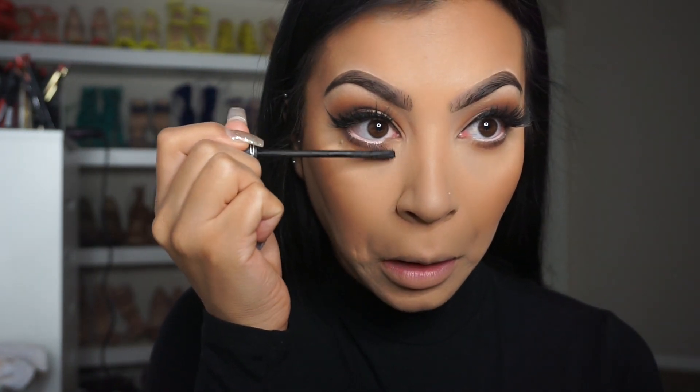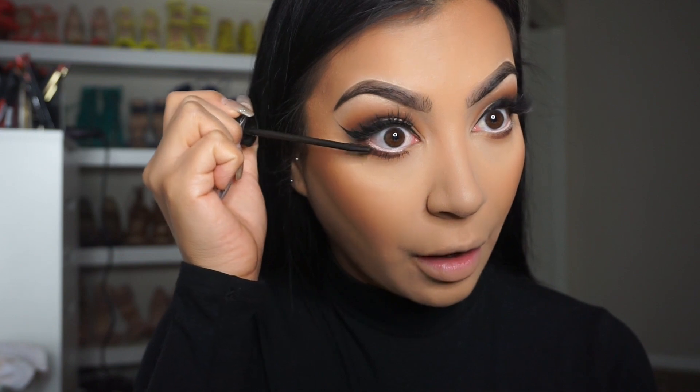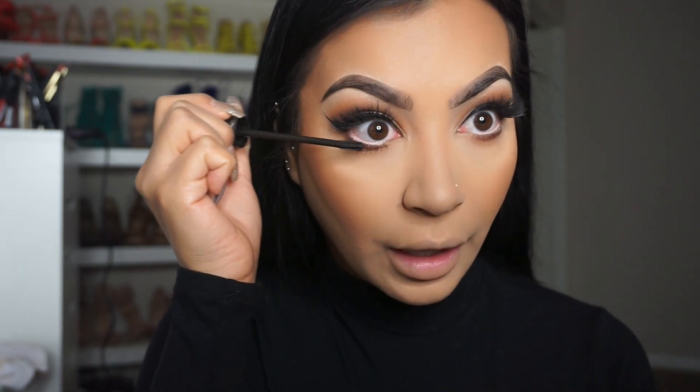We're going to grab my mascara now. I'm using the MAC Up Wand Up Lash — this is perfect for your bottom lashes, it grabs every single little eyelash.